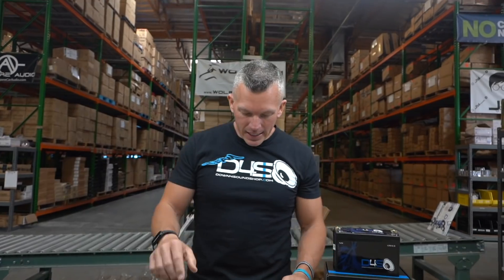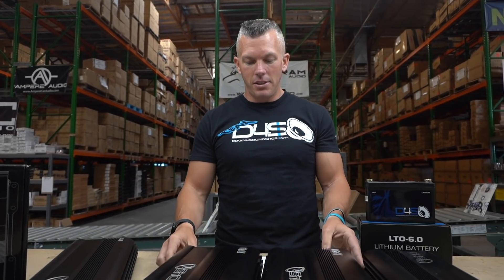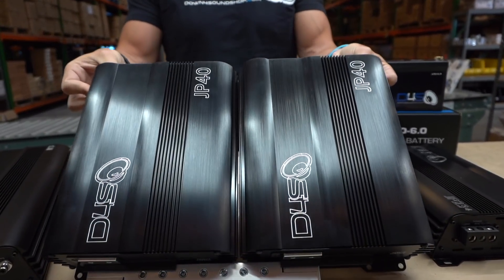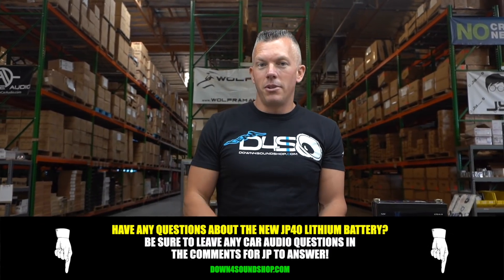That goes over everything — sizing, different options, and it comes with a standard one-year warranty at $999. If there's anything I missed, ask in the comments below and we'll do a part two if needed. I'm so excited about these — they came out really nice. Thank you for watching. Don't forget the Down for Sound difference: lowest prices, fastest shipping, best customer service, and we have four same-as-cash financing options on the website under the financing tab.